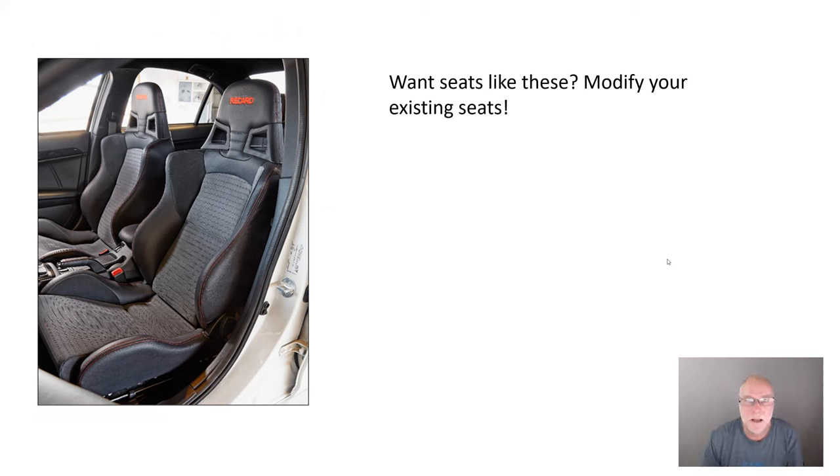You can have seats like this. You don't have to pay a huge amount. You don't have to adapt the seat rails. You don't have to worry about the legality. All you need to do is to modify the seats that you already have. Very few people seem to do this, but it's actually quite straightforward and quite easy. Let's take a look at some of what's covered in this book.